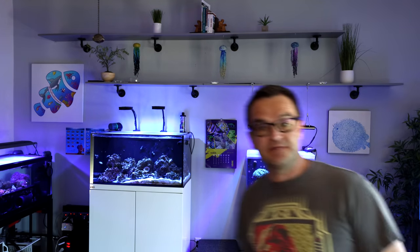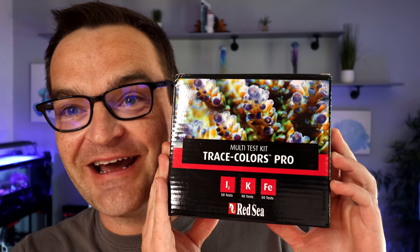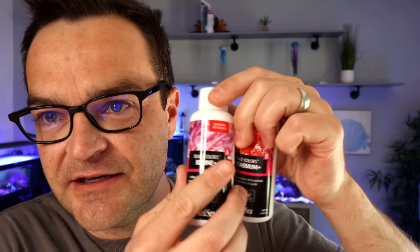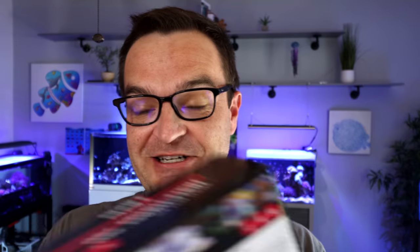I spent $60. Look what I bought — an iodine test kit. How many of you are curious what my iodine levels are? I have been dosing these trace element supplements for about a week or so now. I have no idea if I'm overdosing or underdosing. What do you guys think — am I low, medium, or high iodine? Let's actually use this test kit, which I've never used before, and find out where I am.